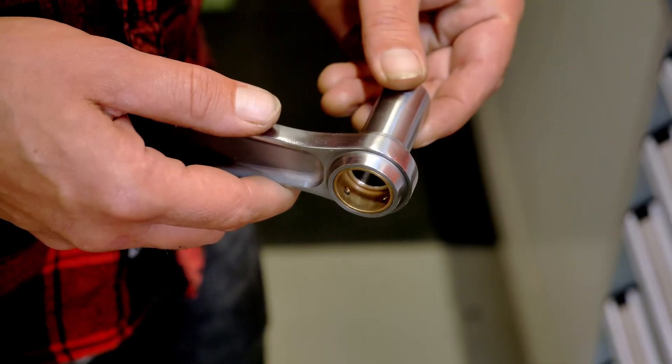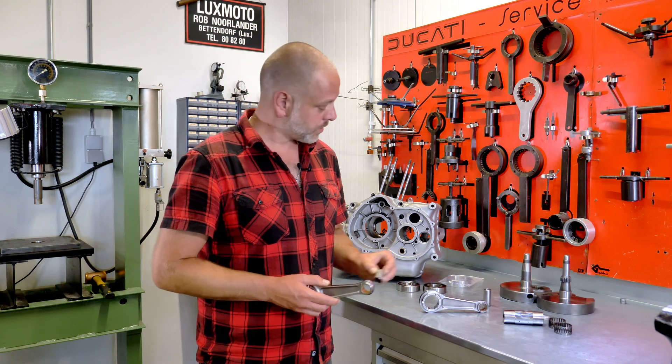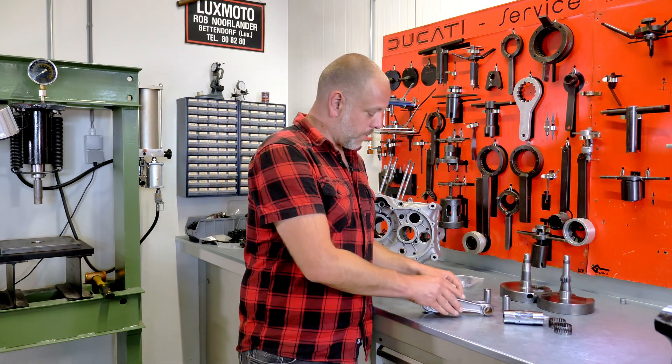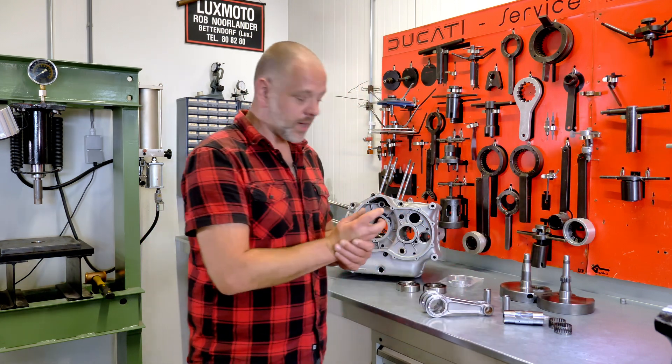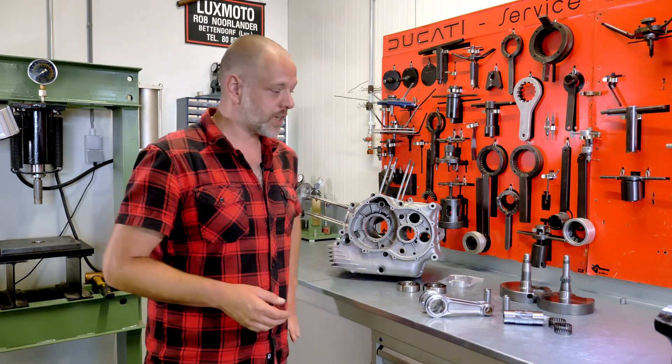We're absolutely happy with how it is set up right now — it is within our tolerance and the crankshaft will be 100% okay. The small end was done as well, so you can see how the gudgeon pin fits in there beautifully. This is now going to be put together and then we'll align the crankshaft and make sure it is ready to fit.